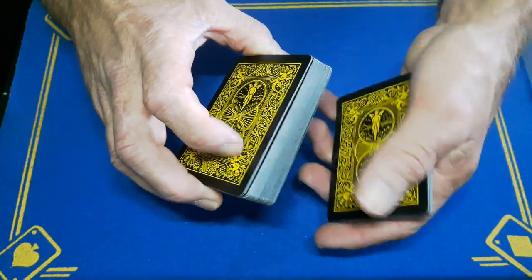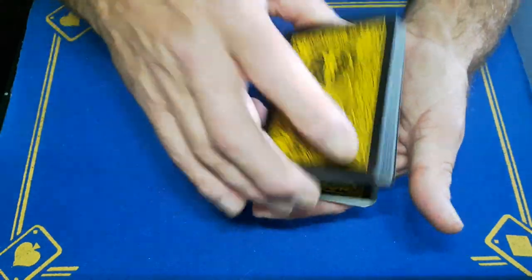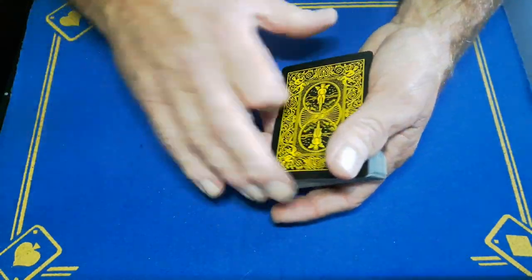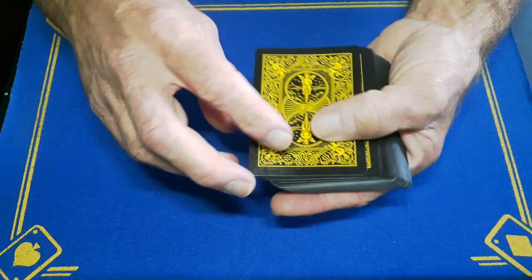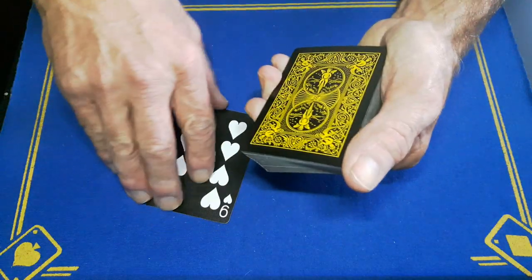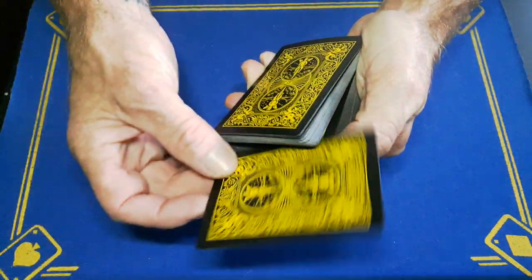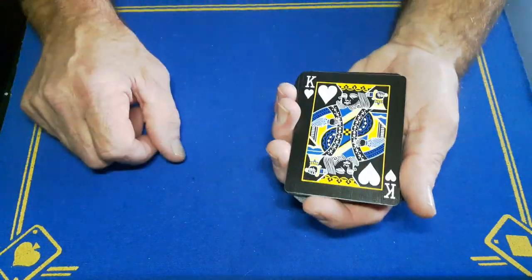Show them the king of hearts, place the king of hearts on top, then cut a small portion off the bottom. Take off the top card — which they think is the king — and drop those cards on top. You can now show that the king is not on the bottom, neither is it on the top; the king is in fact somewhere else in the pack. Riffle down and put this card anywhere you like — the actual king is now on top of the deck.